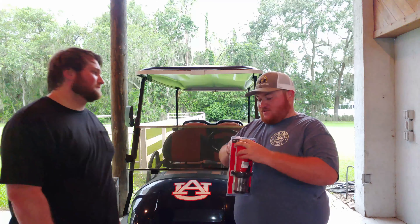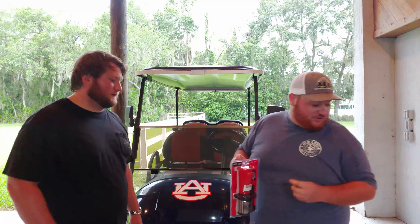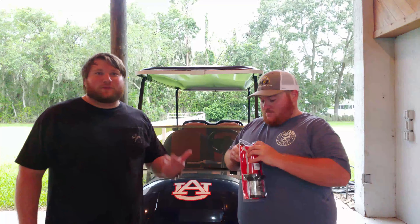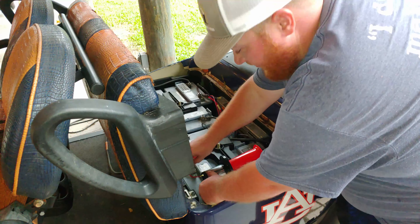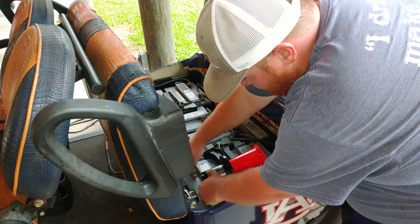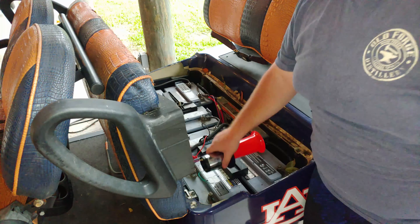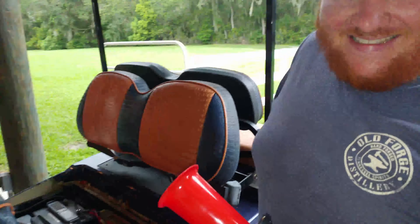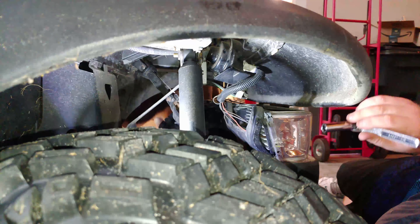I'm curious to hear what it sounds like — it's been a while since I had it on my vehicle. We're going to pause and get this thing open. We're testing it on a battery just to hear what it sounds like. That's pretty loud — that's gonna be fun. We're gonna put it on.